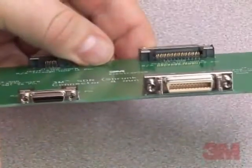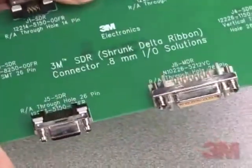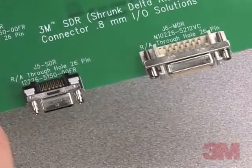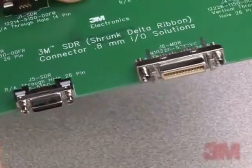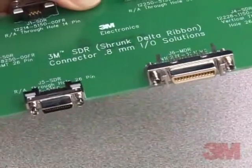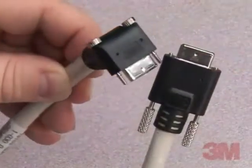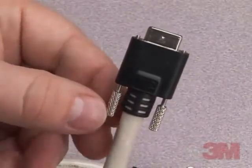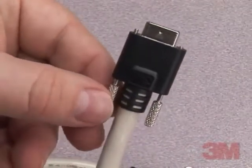The 3M SDR connector utilizes the same reliable ribbon contact and polarized steel shell in a condensed 0.8mm package without sacrificing transmission performance. The SDR connector's innovative packaging design allows for drop-in replacement of existing MDR camera link applications.